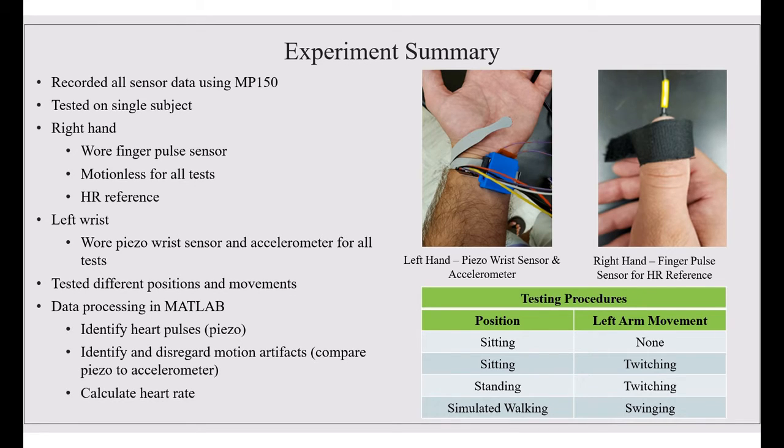The testing procedures we performed were: sitting with no movement, sitting and twitching, standing and twitching, and simulated walking while swinging the left arm. With all these tests, we kept the right hand motionless.